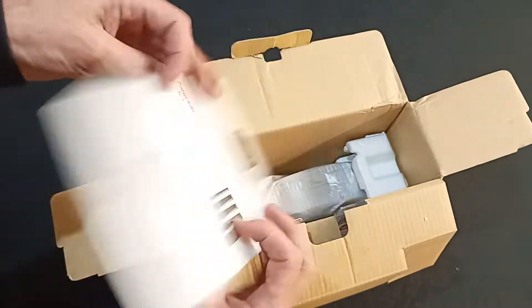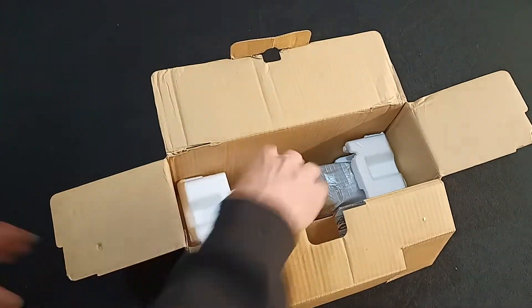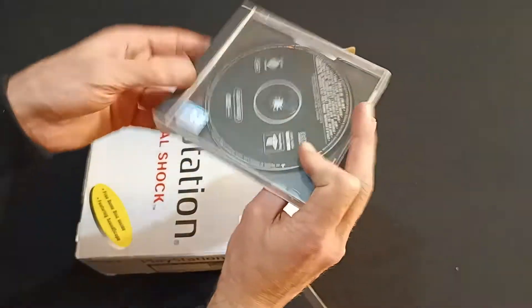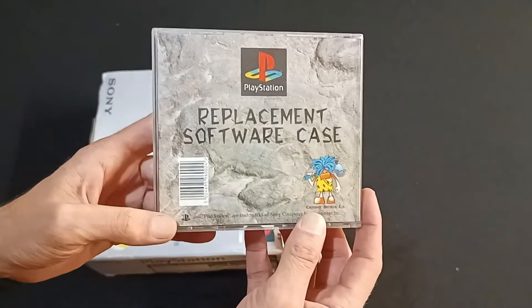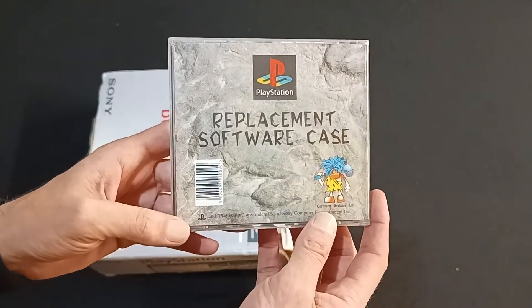Free demo disk. Splendid. Oh maybe the demo — is that the demo disk? Oh it is. Nice. The demo disk is here. And there's an official replacement software case.